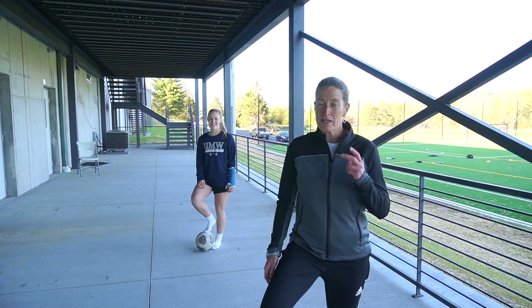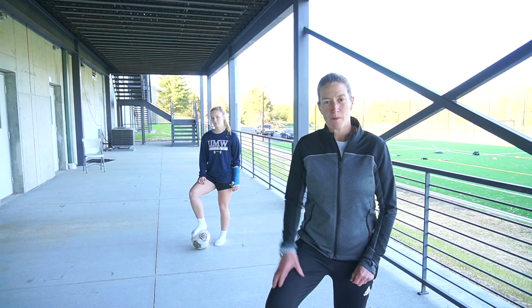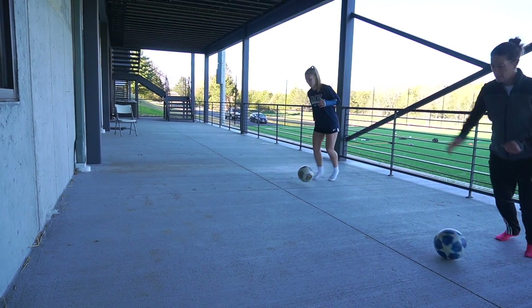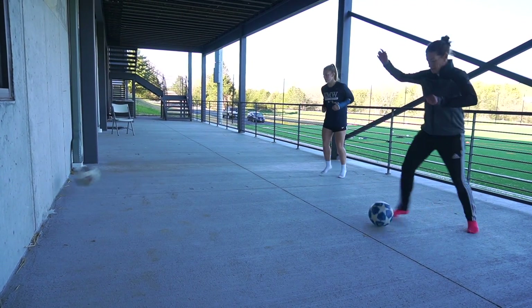Wall Workout, exercise two: two-touch pass, inside of the foot, return the ball to the wall.